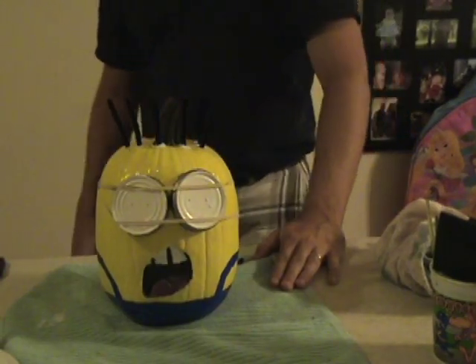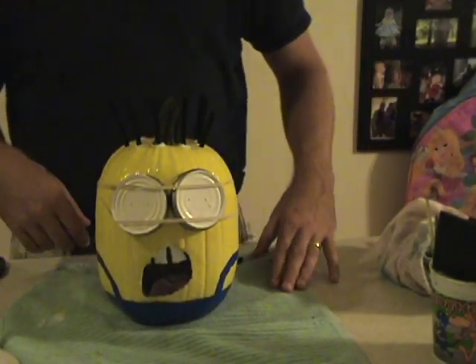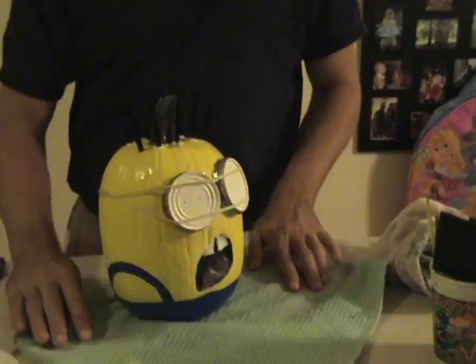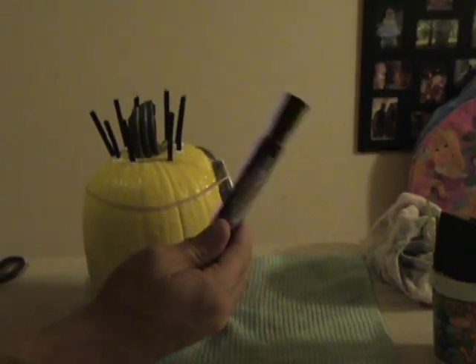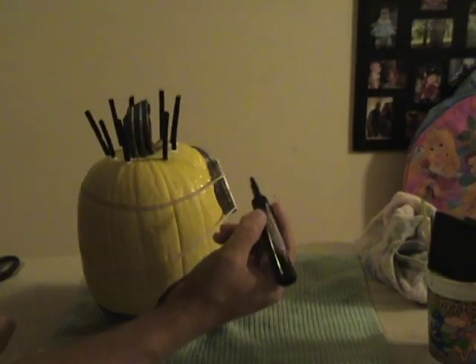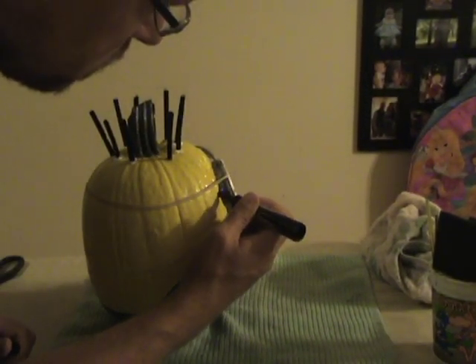For some final touches, I added the suspenders, which are blue, and touched up some areas that needed it. Now we'll use a black marker to make the goggle straps around the head. I free-handed this, but you could use a stencil or a straight edge to help you.